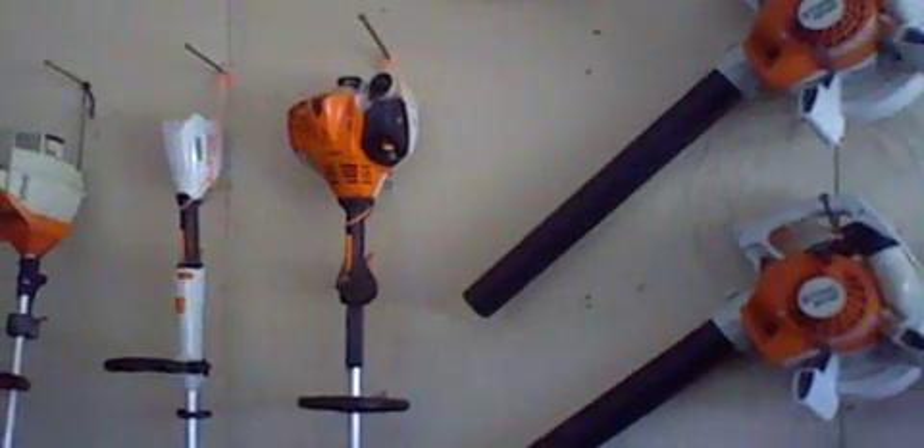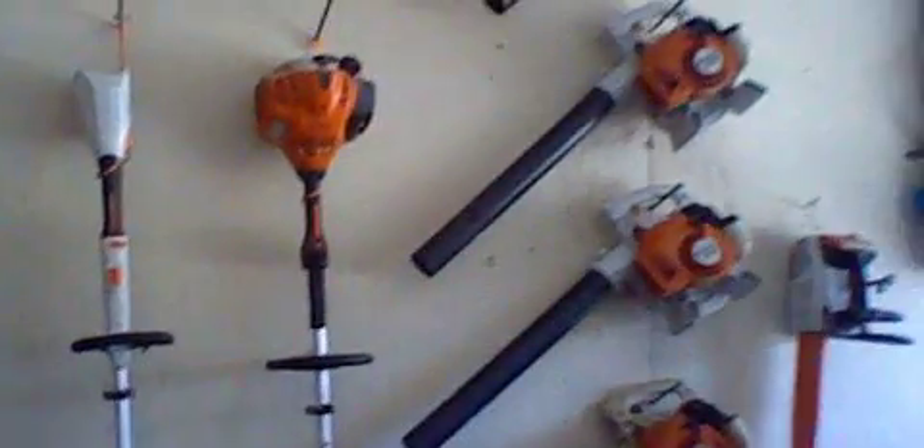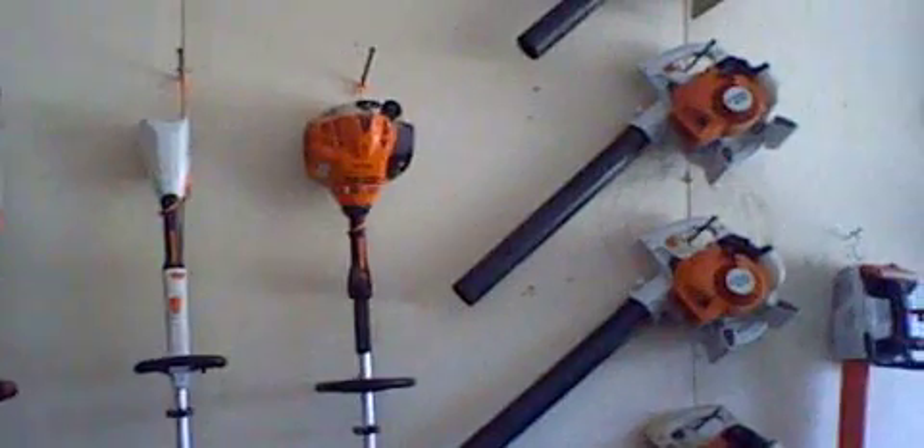I don't know if this one will start this year. I'm guessing it probably will because it's still got some gas in the tank from last year. It's barely visible in there, but this thing does start — though it smokes a little bit because, as you can see, it's quite covered in oil.